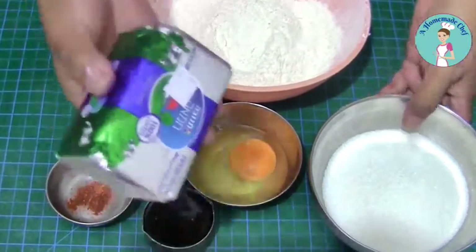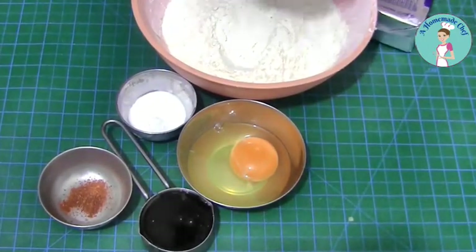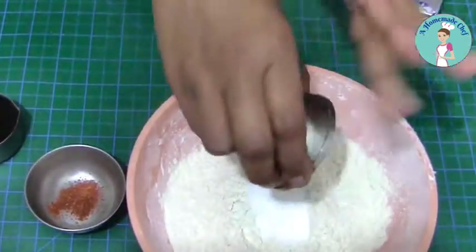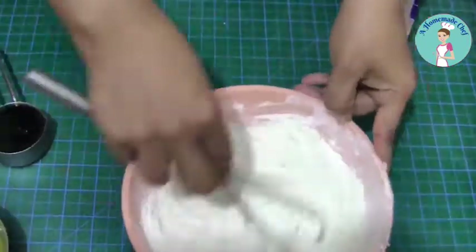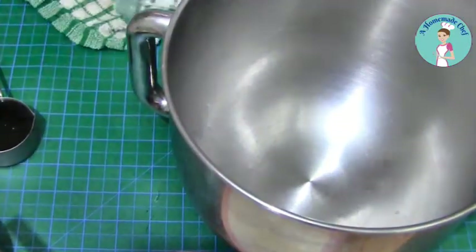It's very simple and easy, so get the kids involved and they'll have fun! We have butter, sugar, vanilla, egg, molasses, baking powder, salt, cinnamon, and nutmeg. All the ingredients are right on the list.